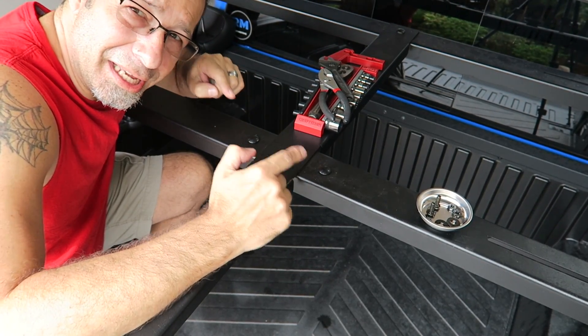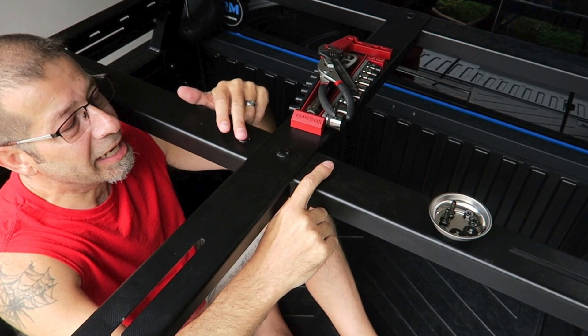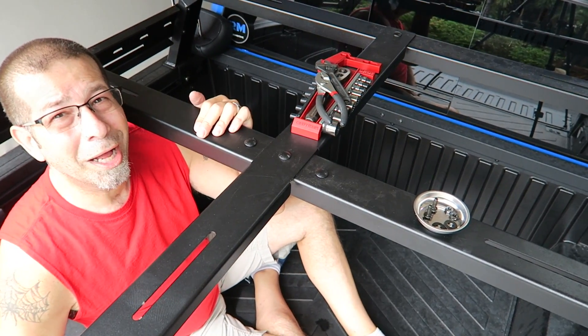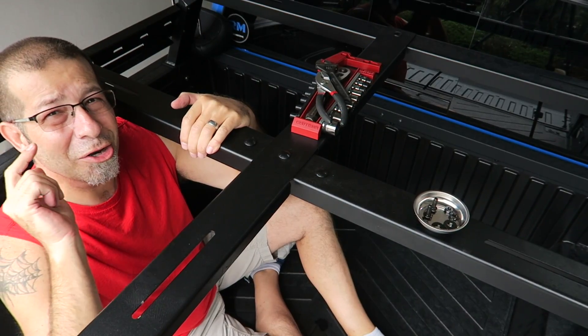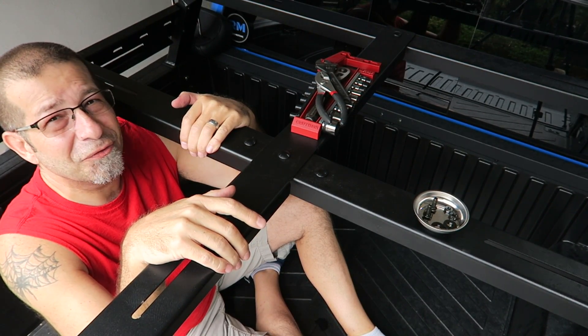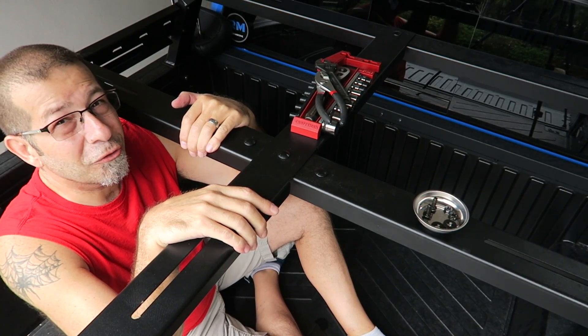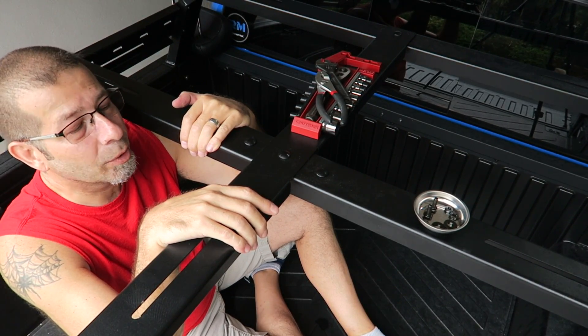Good morning everybody! I am going to fix a Tacoma bed rack bolt problem that I should have probably done a different way to begin with.